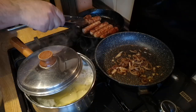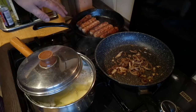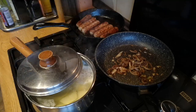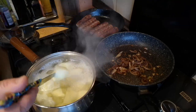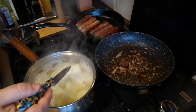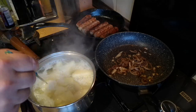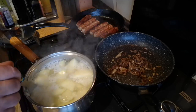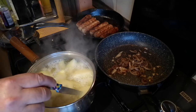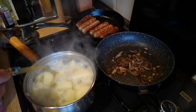These sausages are getting pretty close to done now — they've got a really nice golden brown colour and looking pretty even. The potatoes are breaking apart now; you can see that when I try to pick them up with a knife they just fall off, which means they're done. For sweet potatoes you've just got to judge when they're soft enough to mash.